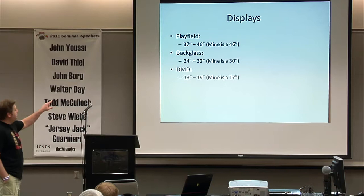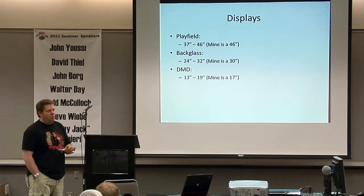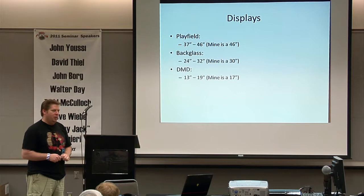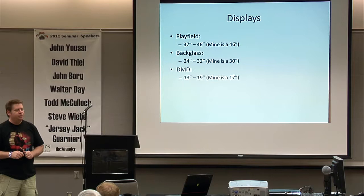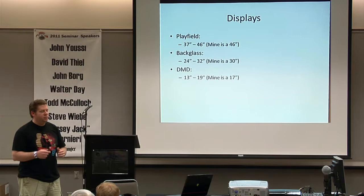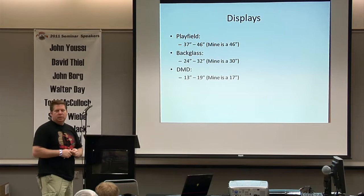For displays: playfields tend to be 37 to 46 inches. Mine is 46 inch — I found a 46-inch Sharp Aquos TV for $30 at a recycle place with a blown power supply, fixed it, but it stuck out two inches on either side of the cabinet so I went wide body. Backglass is 24 to 32 inches — most people use 32. Mine is 30. DMD is typically 13 inches; people have used car visor LCDs, picture frames. I just use a 17-inch monitor.